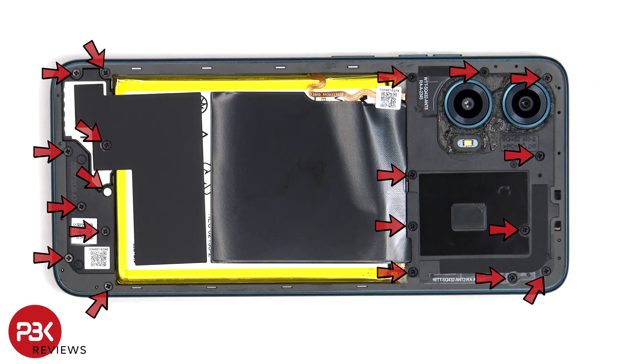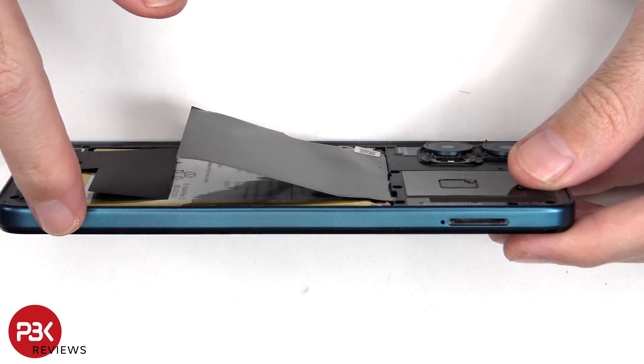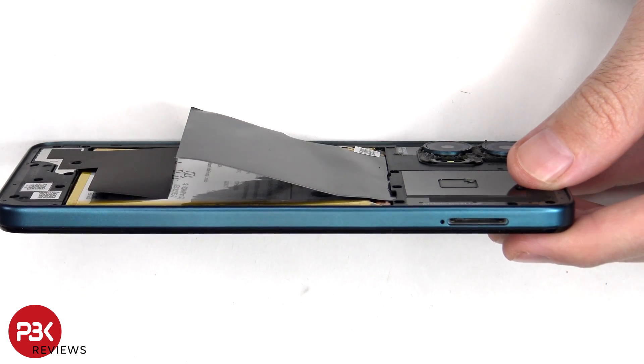Now there are 19 Phillips screws which need to be removed. Once the screws have been removed, a plastic pry tool needs to be placed in between the back housing and the frame of the screen and run along the edges to pop off the catches.